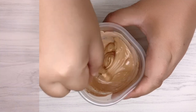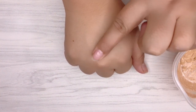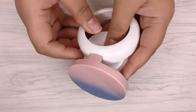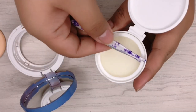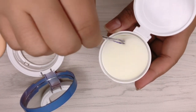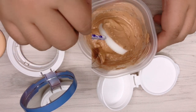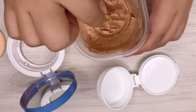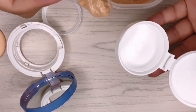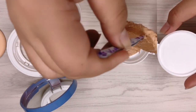Keep mixing until we get the right consistency. Remember to always do a patch test to see if the mixture matches your skin — this way, you can gauge if you need to make any adjustments to your concoction. Once satisfied with the mixture, start moving it to the empty BB cushion container. Take out the sponge using tweezers, dip the sponge into the mixture, and squeeze all the products into the sponge. Once soaked, scrape off excess mixture into the container, then place the sponge back carefully and clean around the container.